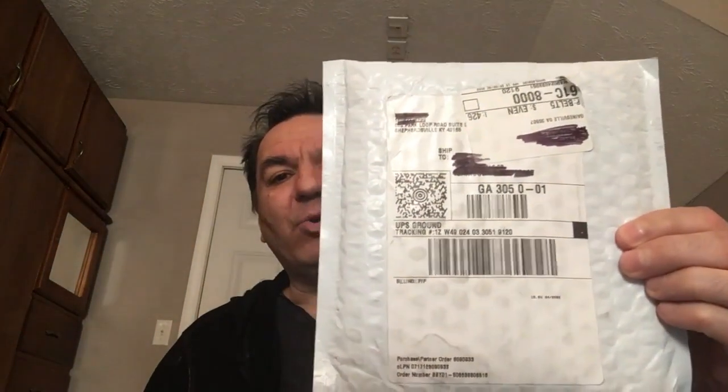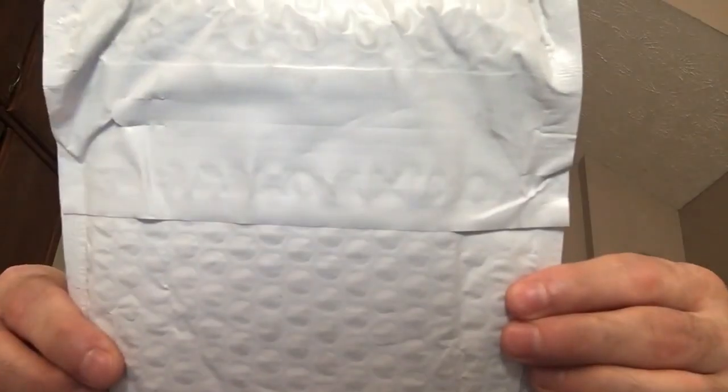This is the package right here and as you can see it's sealed. I'm going to go ahead and open up this package right in front of you so you can see what the product is.